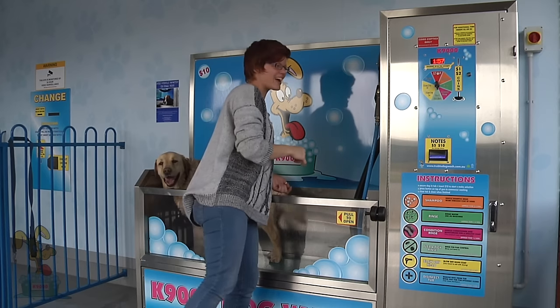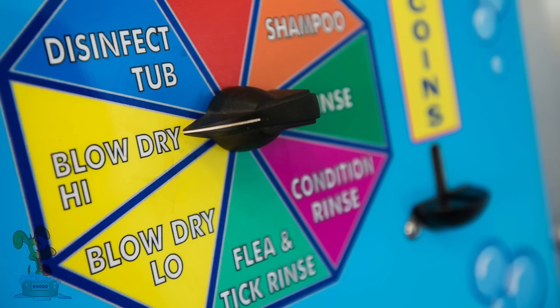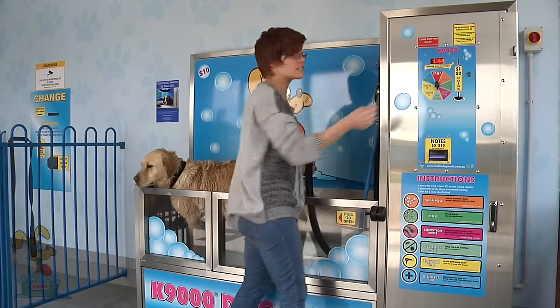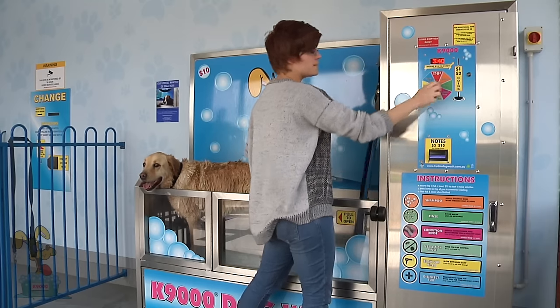The next step is to blow dry your dog. We start on the low blow dry so as not to startle the dog — it's a nice warm heat and it's safe for your dog. It can take up to 3 to 5 minutes depending on the dog, so I'm going to put a couple more dollars in to add some extra time.